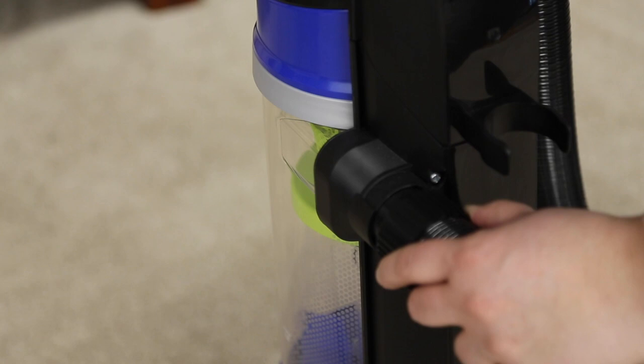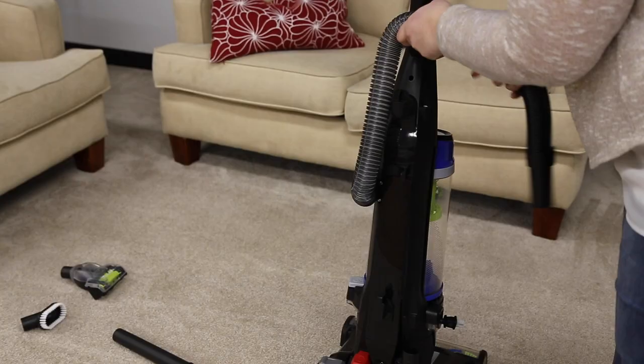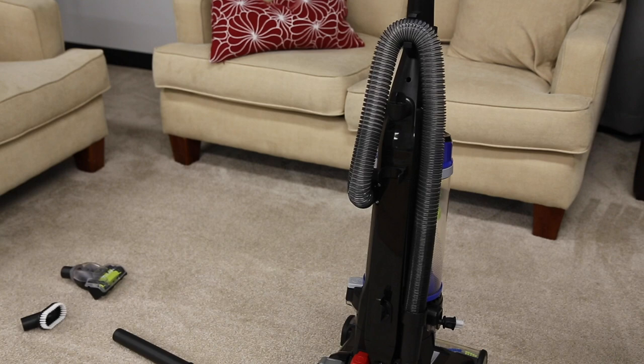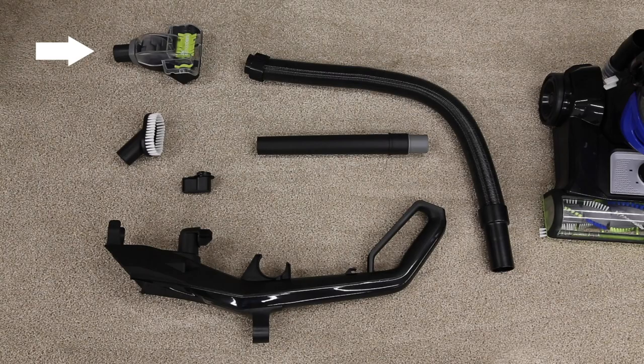Place the end of the hose into the back of the vacuum and turn it clockwise to lock into place. Wrap the rest of the hose up and around the hose wrap on the handle.